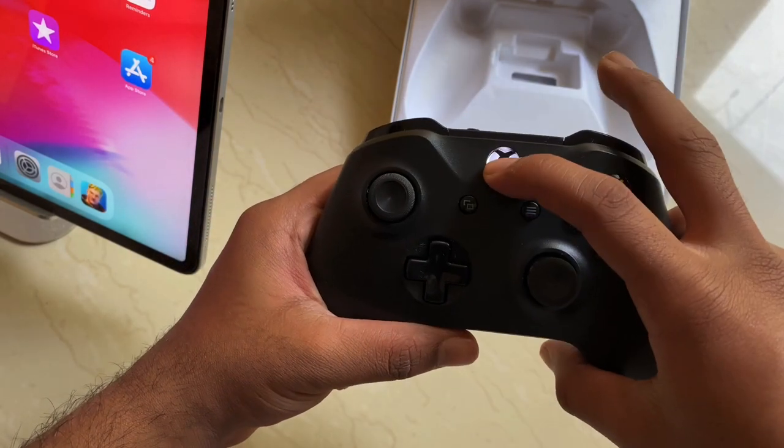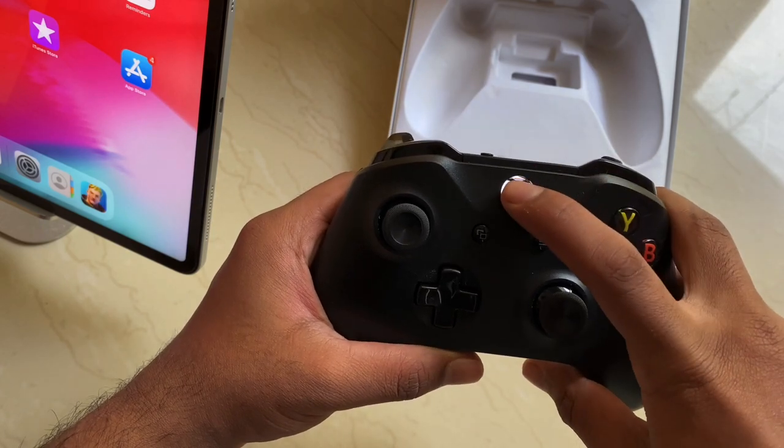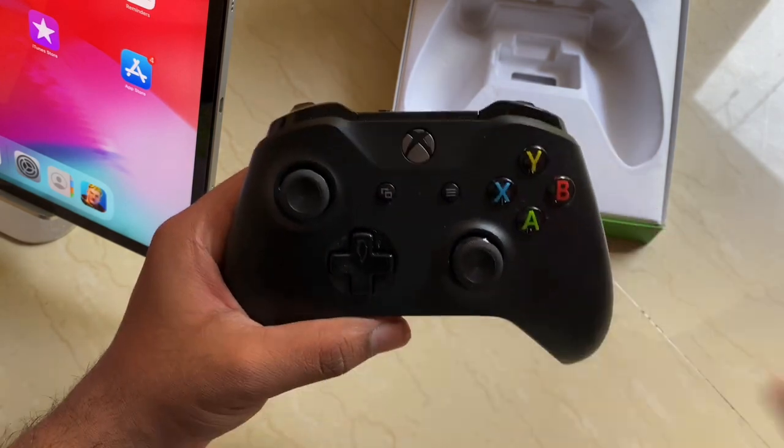Here it is — it's blinking! It looks good. The white one blinks with a simple white light, but in black it highlights the Xbox logo on the button. It looks great and it's really easy to connect.